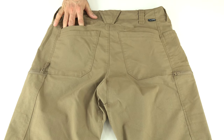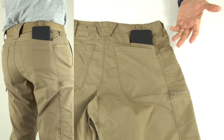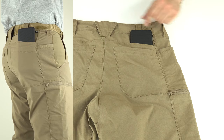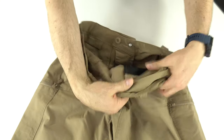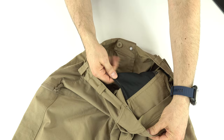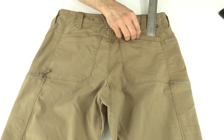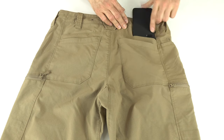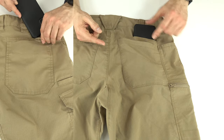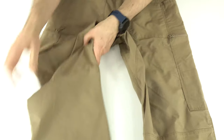Above those are two pockets intended for a cell phone, but the phone sticks out quite far. If you have a shirt tucked in, you don't want your phone protruding that much. On the inside, the pocket is only about four and a half inches deep — not ideal. The battle rattle pants I recently reviewed have a much deeper version of this pocket, so this one needs to be deepened for proper phone carry.